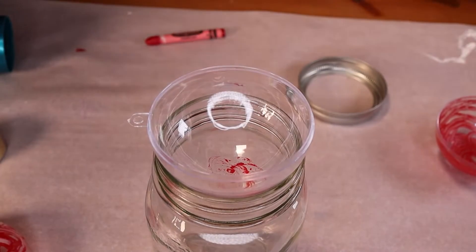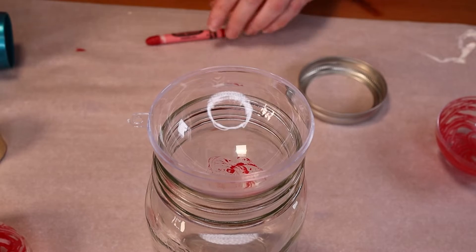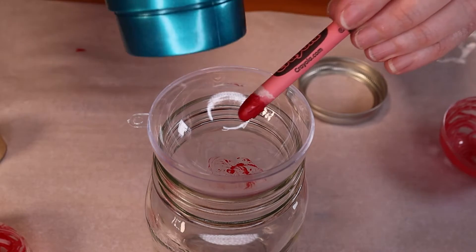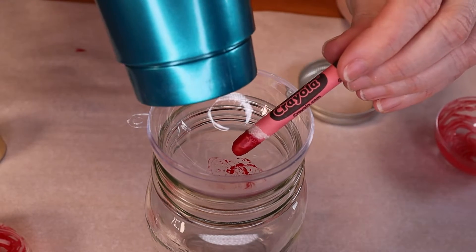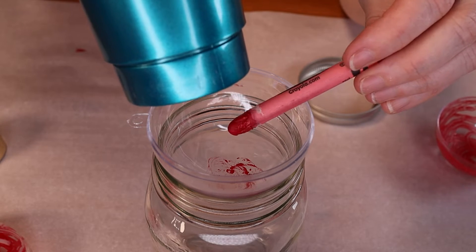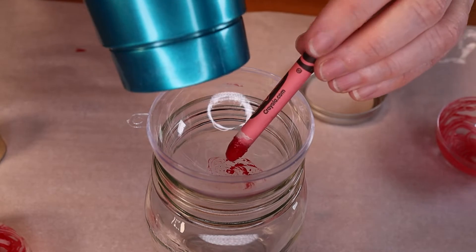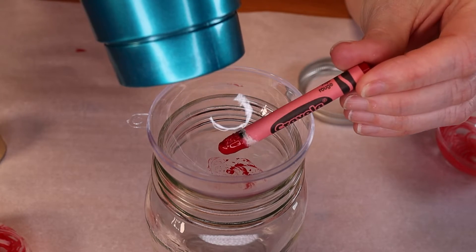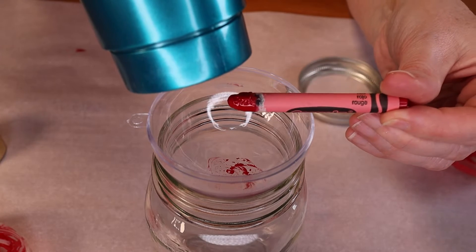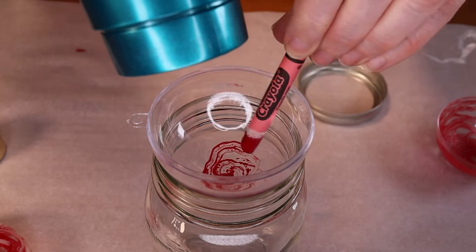For this project all you need is some plastic ornament shells — these are the shells you can buy in most places that you can fill with different things. You're going to want some crayons and strip a little bit of the crayon paper off of the end, and then you're going to need a hairdryer. We also found it really helpful to have a mason jar or some sort of cup that's going to hold the side of the ornament still while you're working.